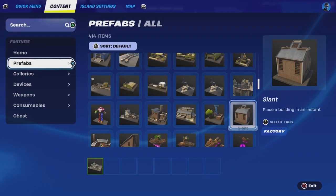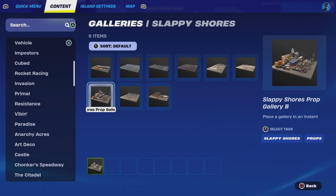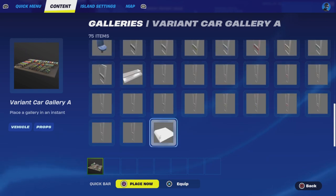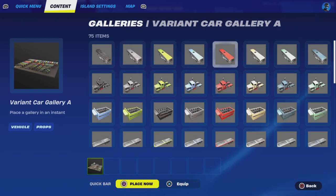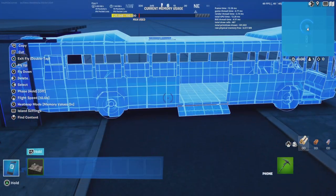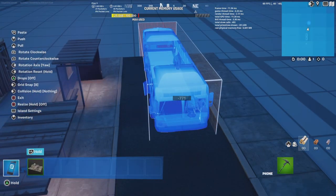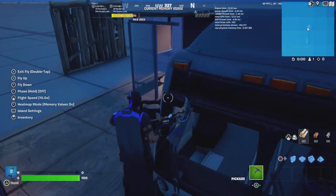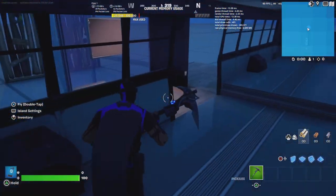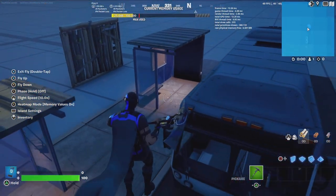So this is a bus station, so we are going to add a vehicle. Let's just say a vehicle — let's use this blue bus here. This can be used in any sort of city map that you want, kind of like a British bus stop. I really liked how this looked, so I decided to tutorialize it. Thank you very much for watching how to make this.